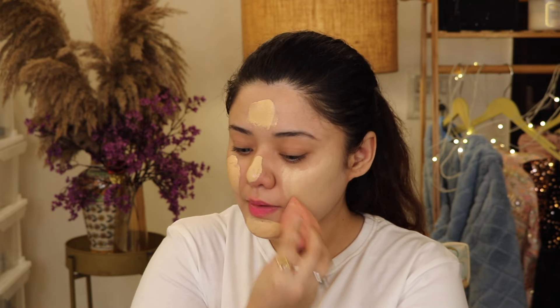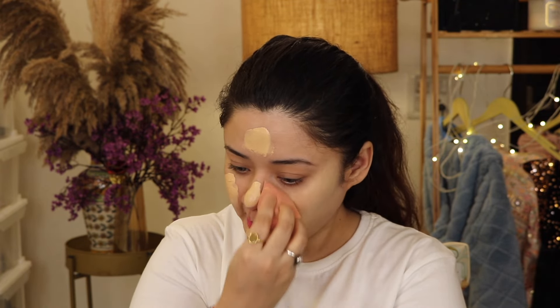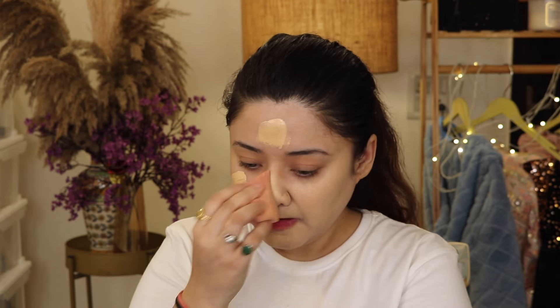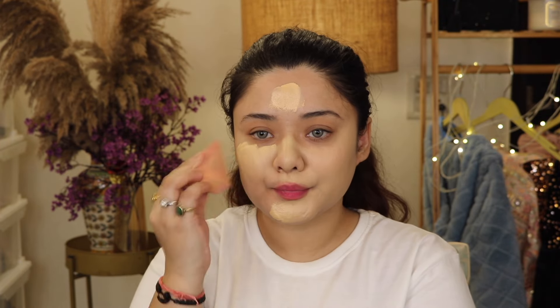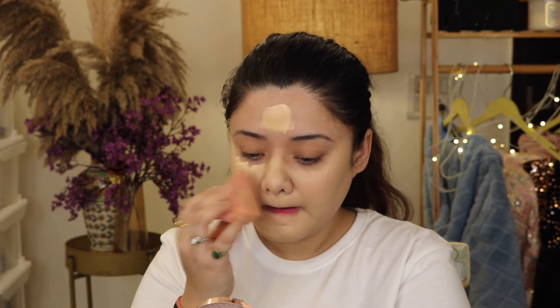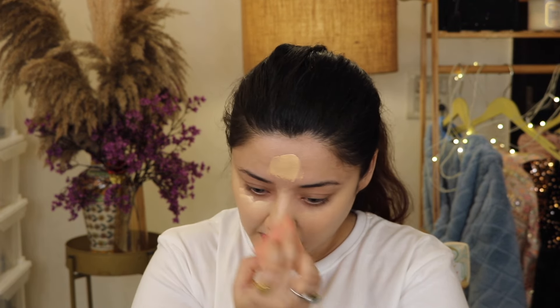It is a very seamless blend — this foundation you need to try both of them if you have not tried. I have used full coverage foundation which is Daily Life Forever 52, and medium coverage which is Mars. So you can mix and apply and think about how your face is going to be, because it gives extremely full coverage.